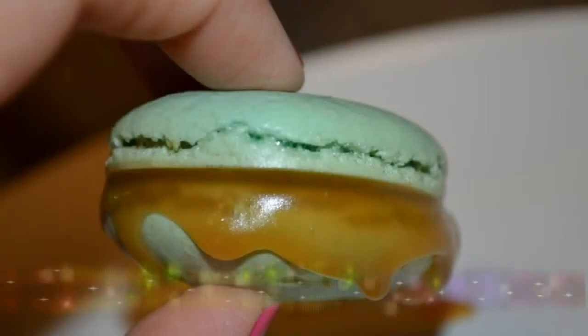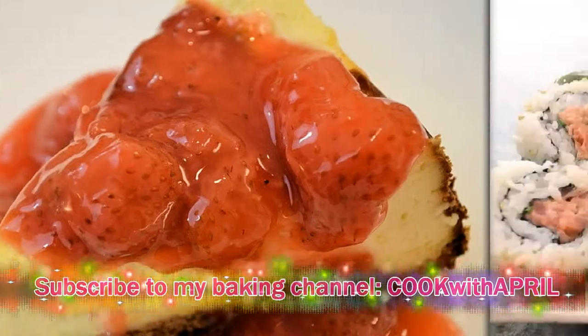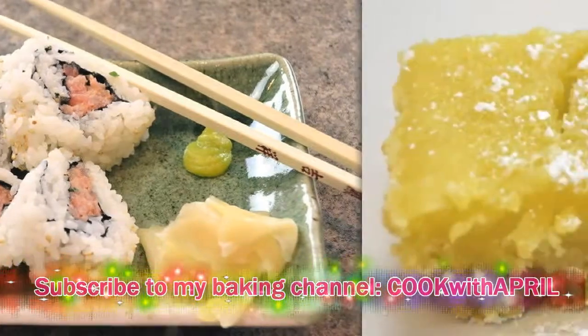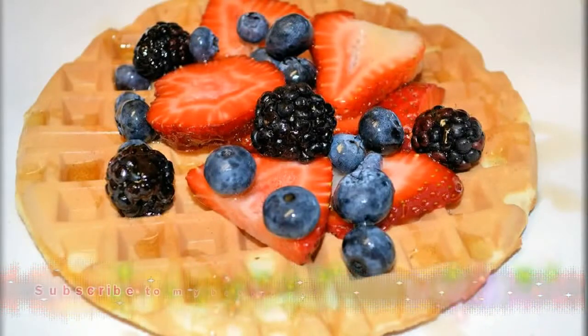Check out my cooking channel — it's called Cook with April. I'll show you how to make macarons, strawberry cheesecake, delicious spicy tuna rolls, delicious lemon bars (these are my favorite), and waffles. I have so many more other recipes for you. I hope you check it out and subscribe to Cook with April.